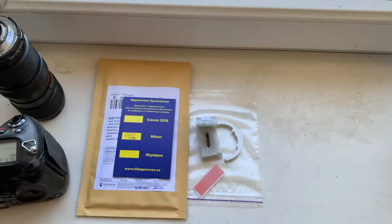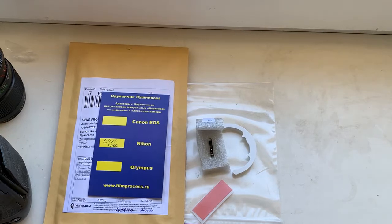Now I am packaging your chip and sending it to you today. Thank you for your purchase, and thank you for your attention.